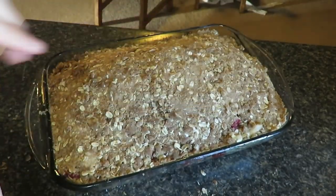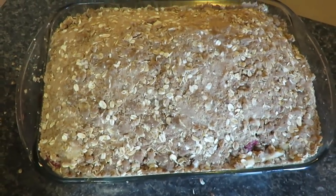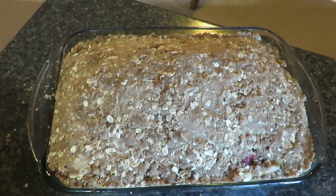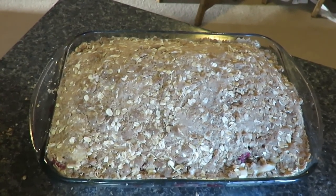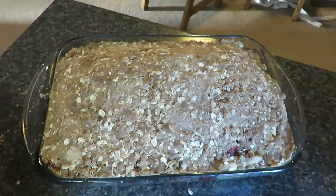So that is our apple raspberry crisp. It's delicious if you serve it with ice cream — obviously I'd be using a dairy free ice cream. I really like the cashew based ice creams. Thanks guys for watching, bye!